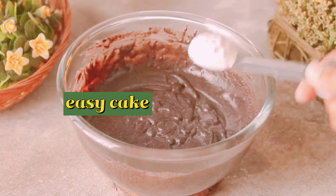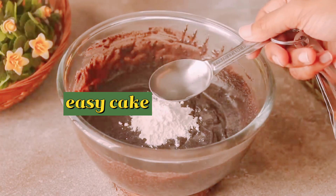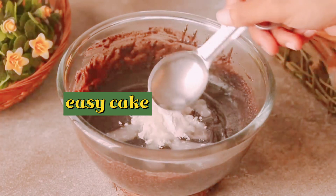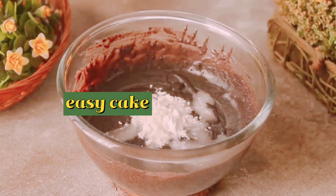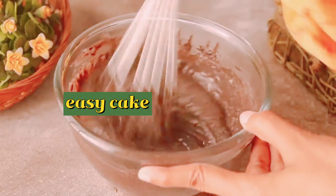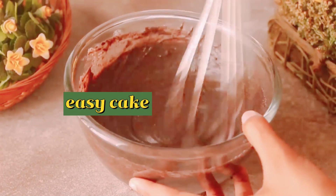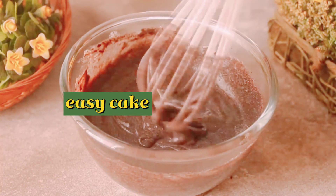Now we will add the rising agent. We will add 1 teaspoon of baking powder and 1 tablespoon of baking soda. The flavor is very good.